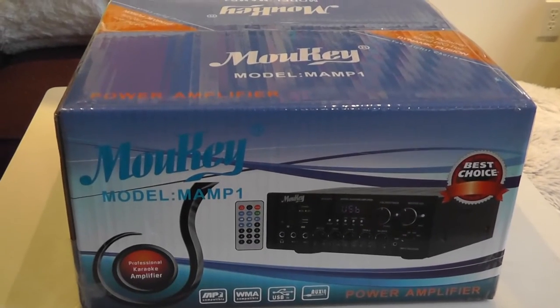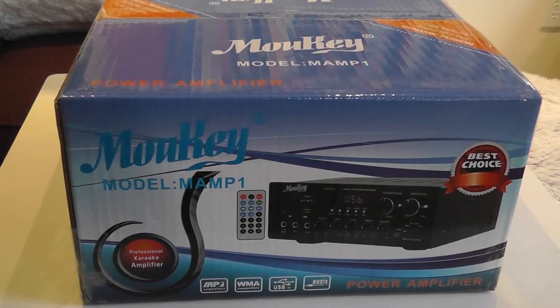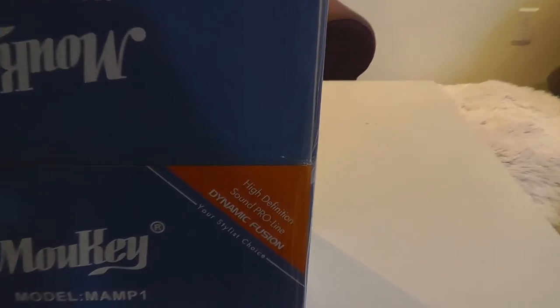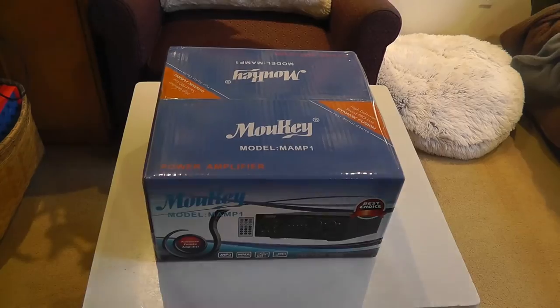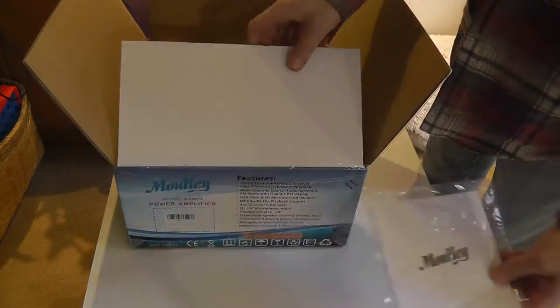One of the first things you can see here is that it is a best choice — so that shows you the quality right off the bat. You're making a good choice buying this Moukey Mamp 1. I'm not totally clear on what Dynamic Fusion is, but it's got a high-definition Sound Pro line with Dynamic Fusion, so that's pretty cool. And we'll just speed up this unboxing real quick so you can get a quick look at what's inside the box.